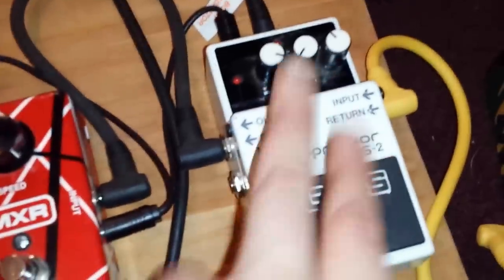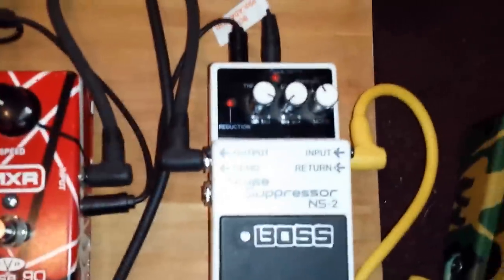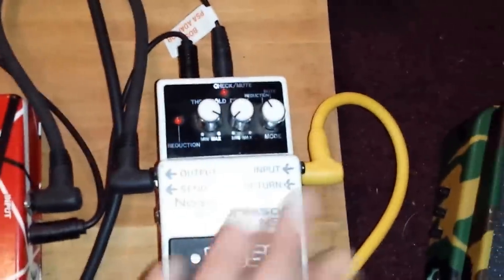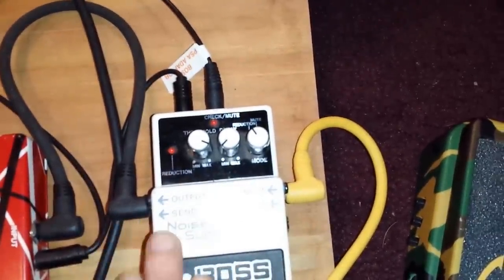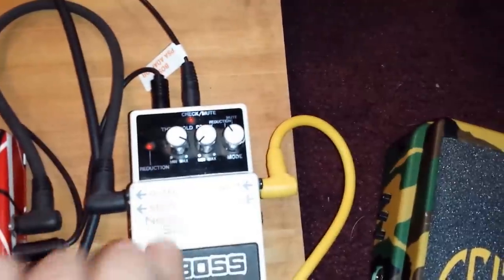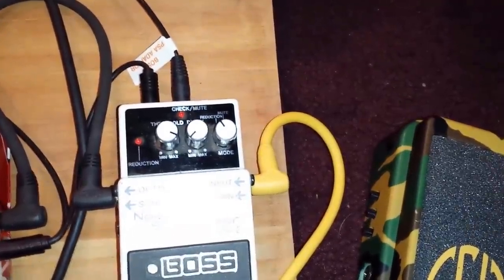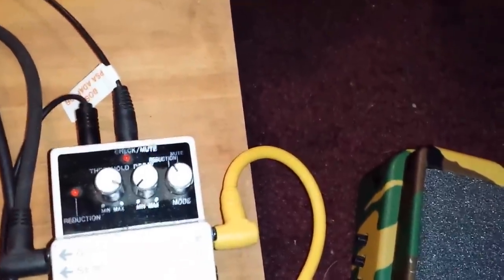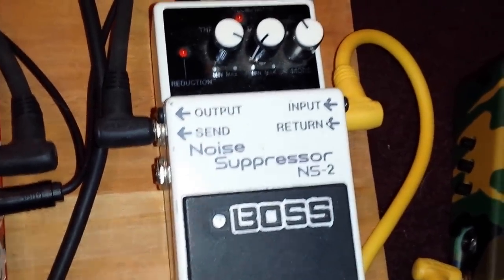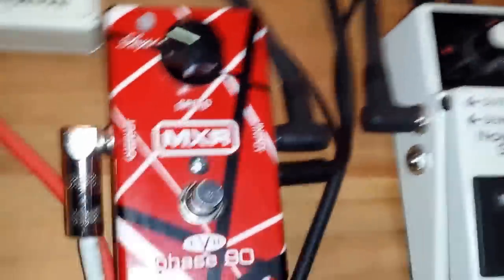Boss NS-2 noise suppressor. For anyone thinking about getting one of these — don't get the new ones. Find one on eBay that's pre-2005 or 2007. They started making them with inferior connections — aluminum instead of copper — and the new ones suck your tone badly. These old ones are trusty as hell, never had a problem, works perfectly.